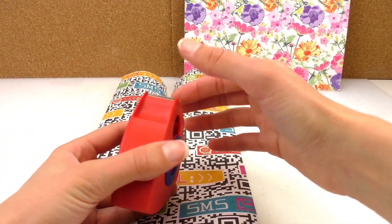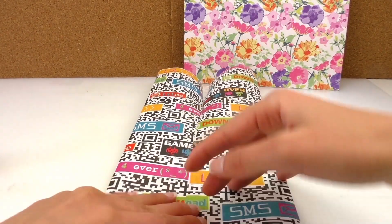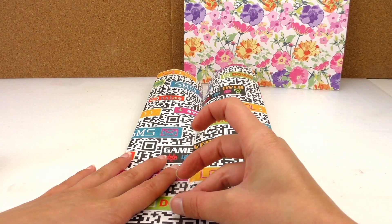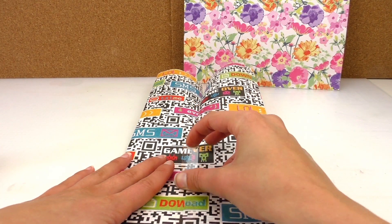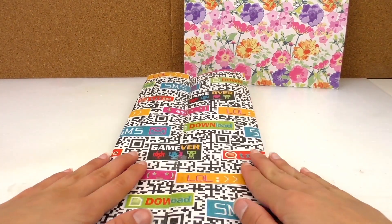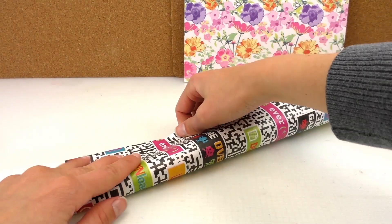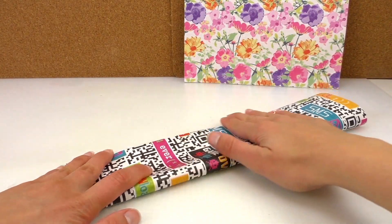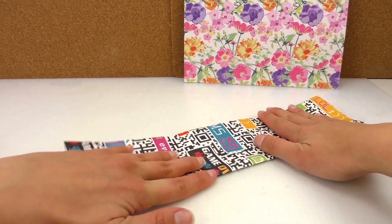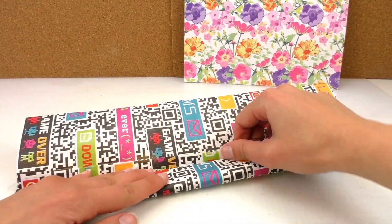We're going to tape that in the middle, both sides. That's all connected. Now we're going to fold it to the middle, like so, and again that middle is going to go inwards as well.